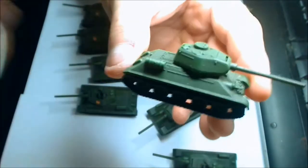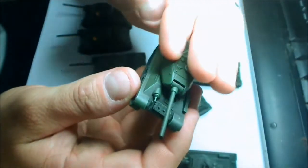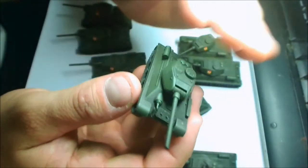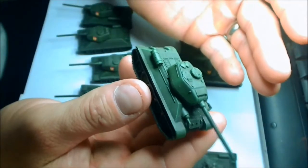Now, with this box that you buy — they come five to a box — you get the T-34/76mm turrets, which is the early and mid-war turret, and then you also get the late-war turret as well.